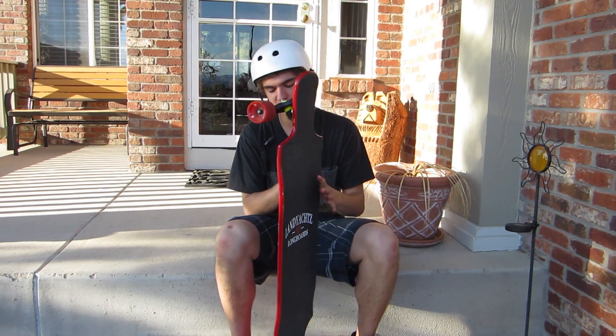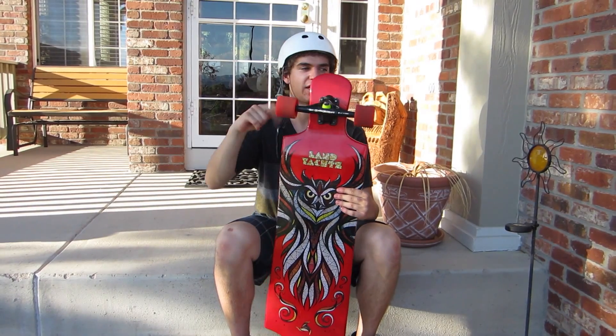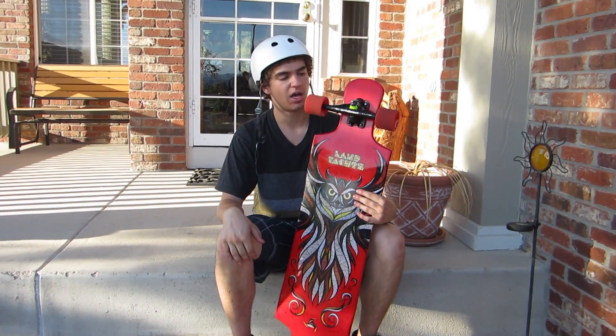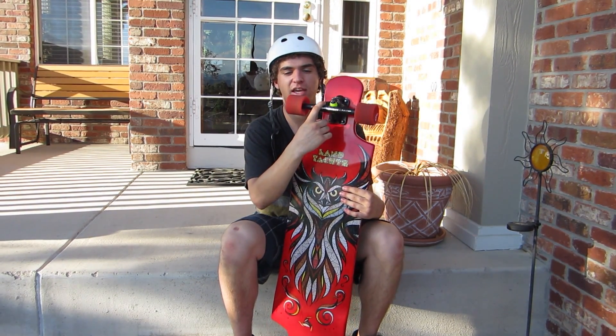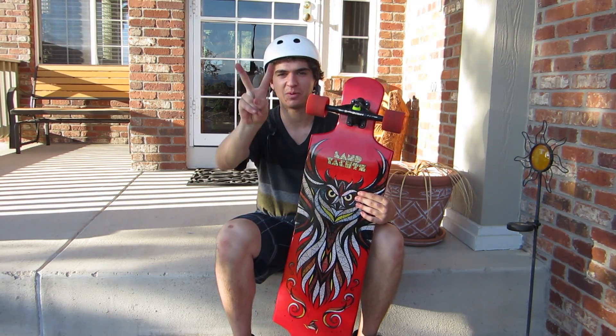And yeah, so this is the Landyachtz Tomahawk 2012. Great board and I really enjoy it. I've got some grizzly bear trucks and crappy fireball wheels and that's it. Deuces.